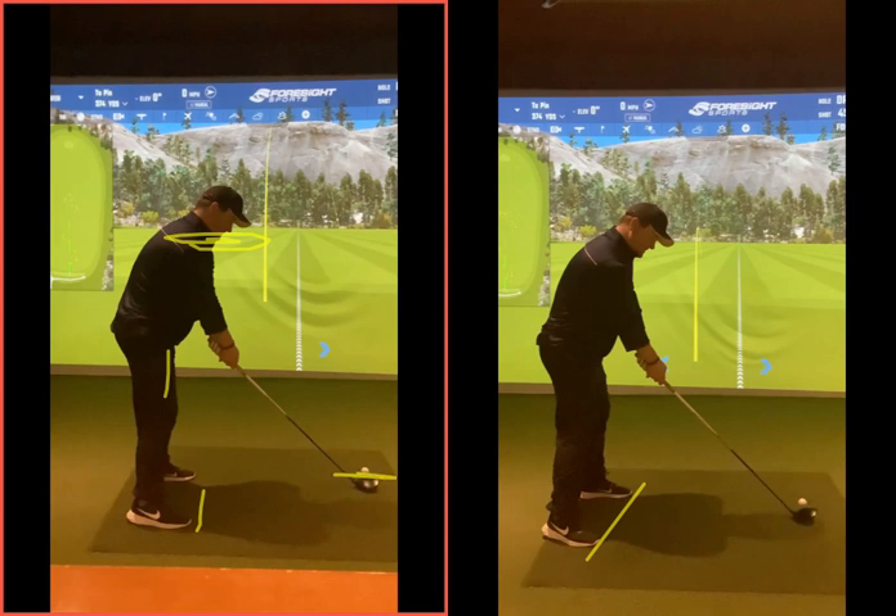That's the thing. If your shoulders are aimed left at setup, it's going to be harder to turn back fully 90 degrees, and then you're going to be even more over the top on the way down.